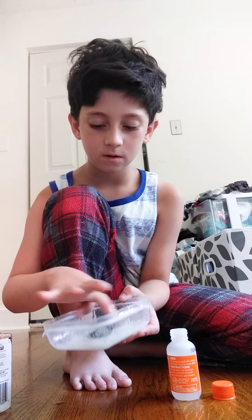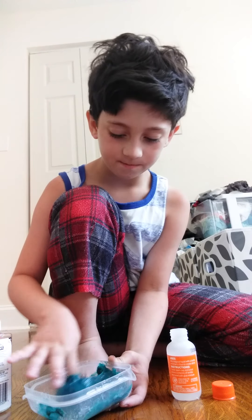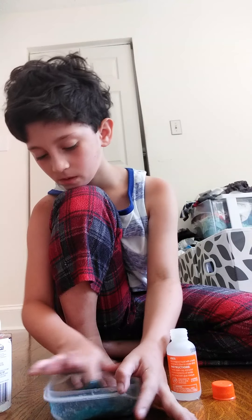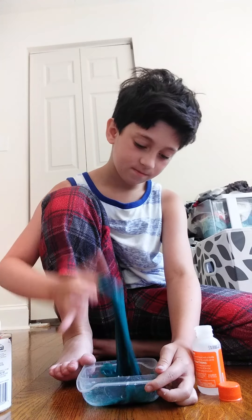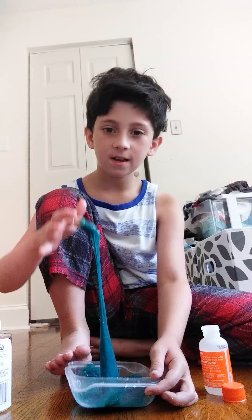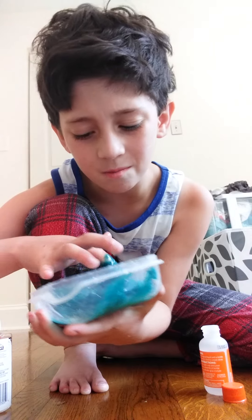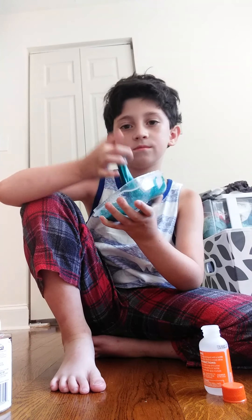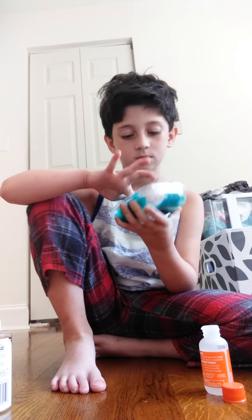Got the sea green in it. Look how pretty that is. You can't tell me that's not pretty. This is so pretty. Look at this slime — I am so happy with what I accomplished. It looks blue on camera, like baby blue, but it's actually green. I am so happy with what I'm going to do with this slime.